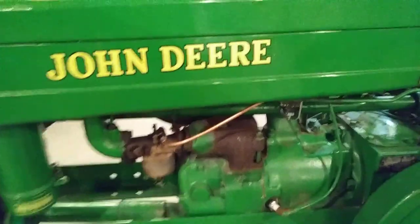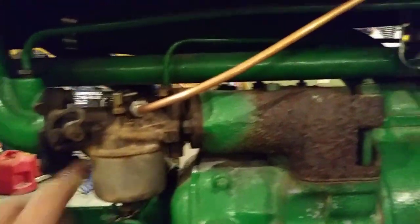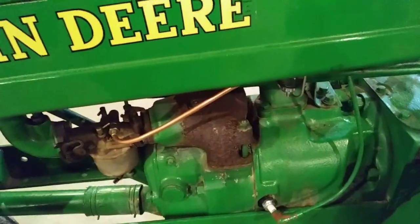You can see the new line on there — turned out really well. Just your average sediment bowl up there now. The copper line looks so much better than that old ugly thing with rubber and that cheap little lawnmower filter.